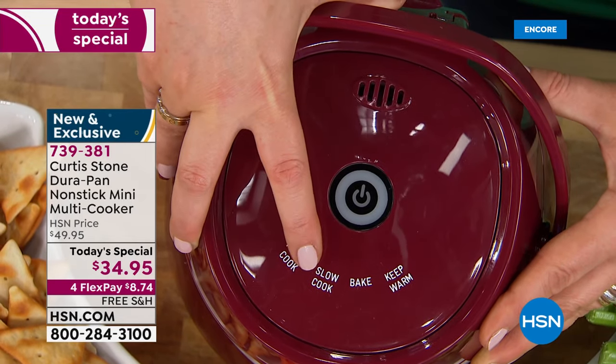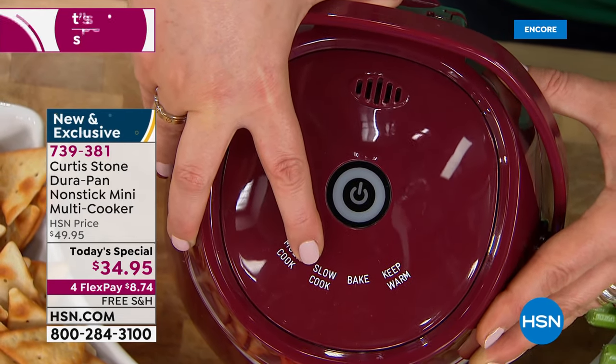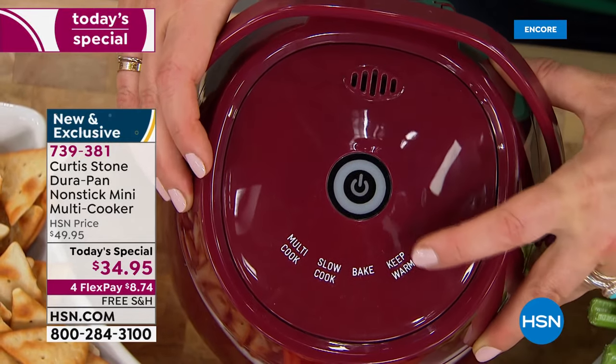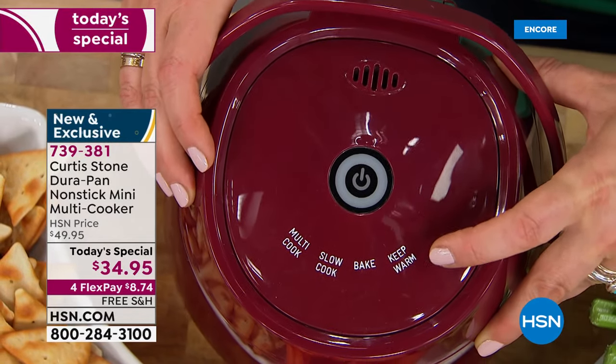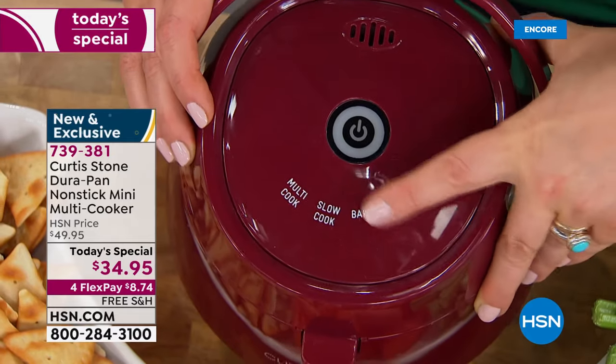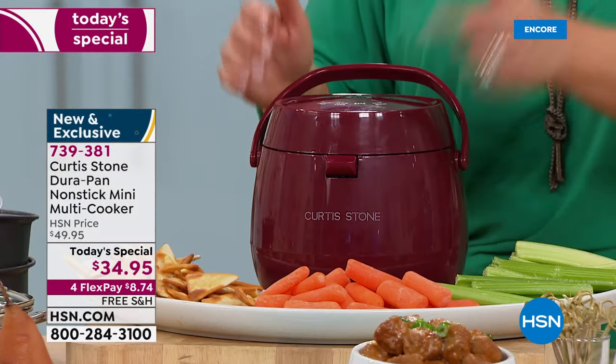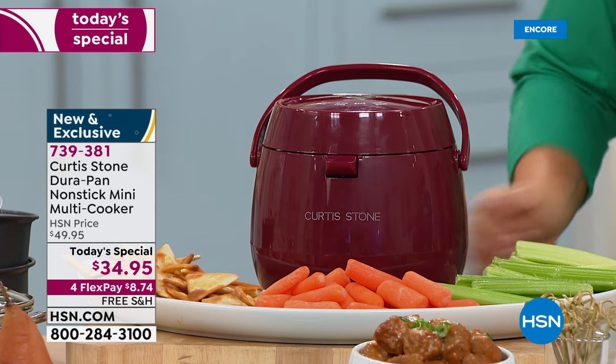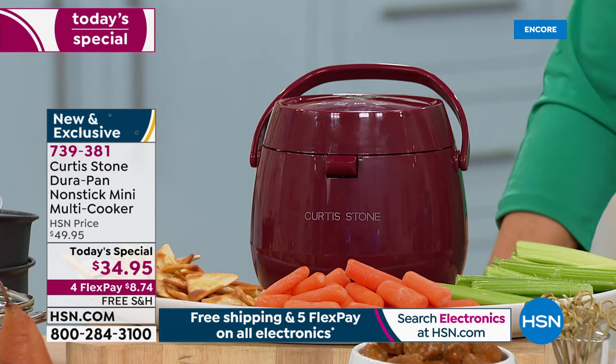It knows how long to slow cook, you can bake desserts in there, and it has a keep-warm function. So four modes at the press of one button — no overthinking. You press it, you walk away. $34.95 is our price today.